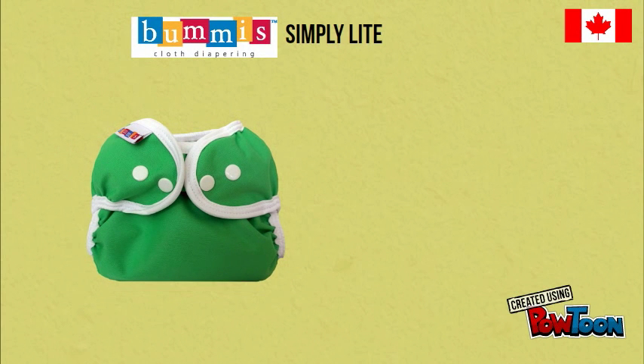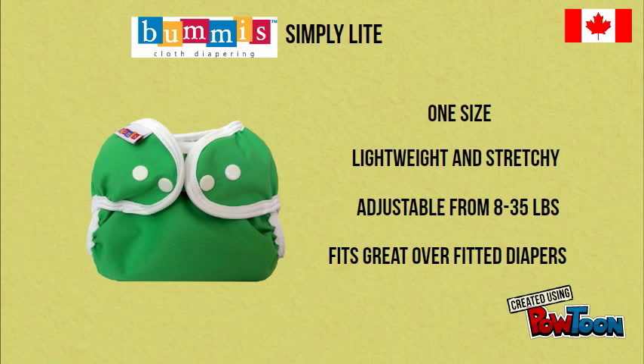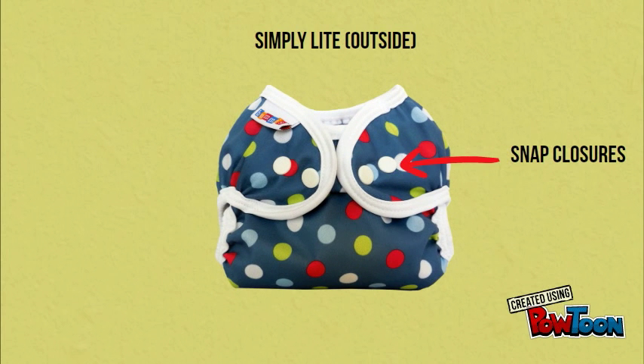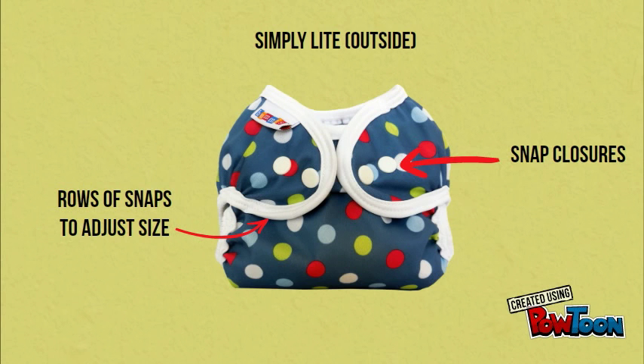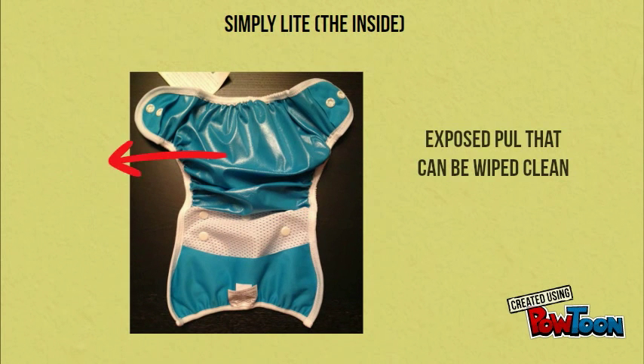The Bummies Simply Light is a one size diaper cover made from lightweight and stretchy PUL. It fits from 8 to 35 pounds and is great over fitted diapers. It has snap closures and rows of snaps to adjust the rise, and is available in lots of cheerful colors and prints. The inside is exposed PUL so it can easily be wiped clean and reused.